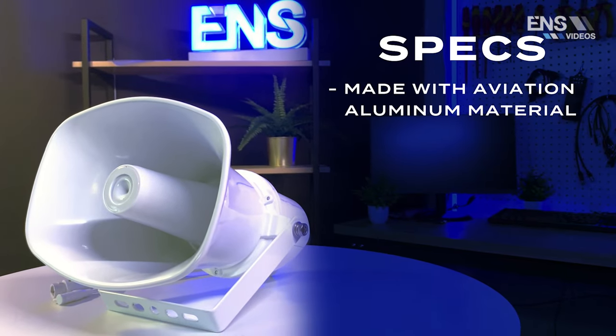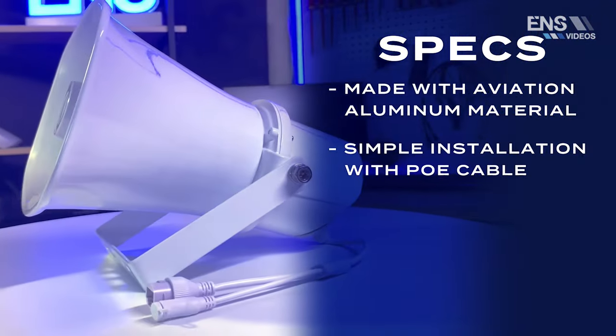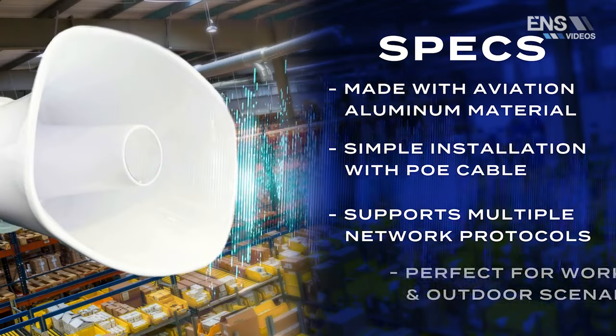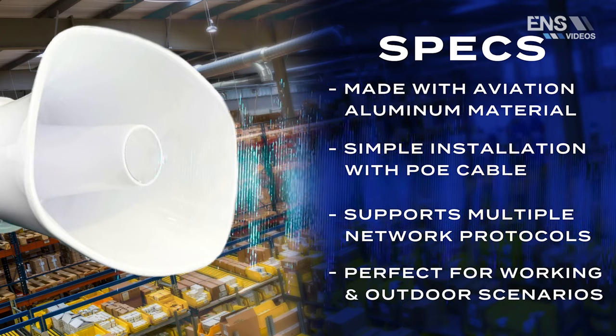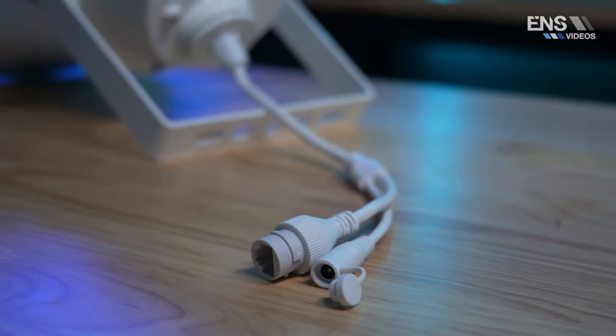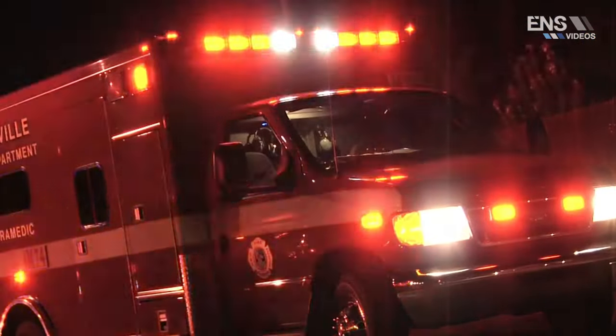The first thing I want to mention about the specs is that this unit is actually made of aviation aluminum and the mounting bracket is made of stainless steel. It's a very durable, long-lasting unit. The options to power up the speaker are either PoE Plus or DC 24 volts, meaning this unit can connect directly into your Diamond Series NVR. It also has a built-in microphone for two-way communication, and the max sound is 120 decibels — the same as an ambulance.